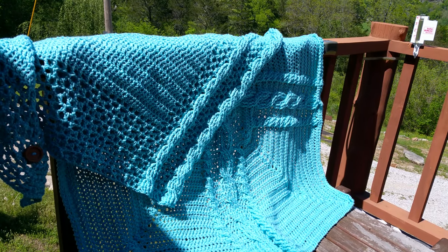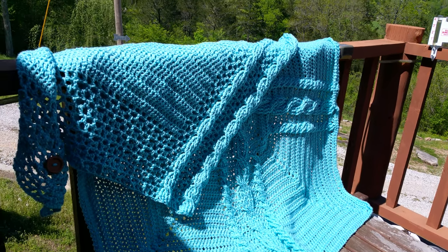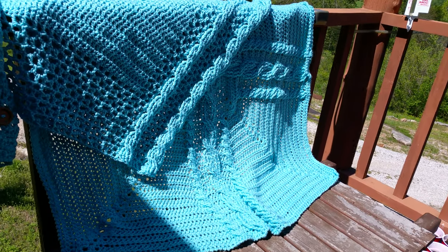This blue set you see over here wasn't exactly designed to be a set — it was two different people that designed it. It's the Living Lagom Chalet on the left, and that's the Celtic Cross Throw underneath.